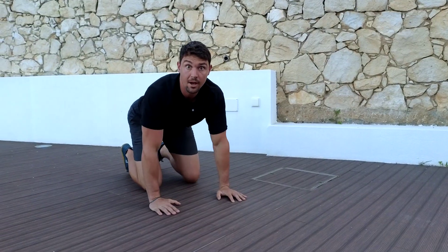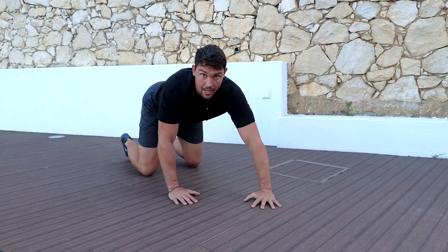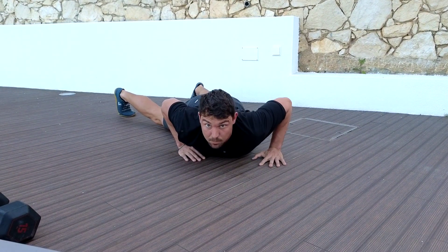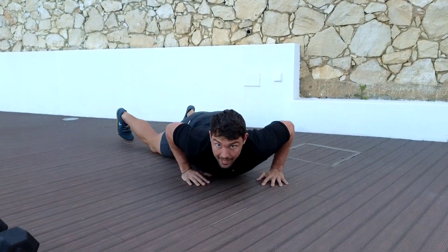This is an explosive primal push-up with a shoulder tap. One arm goes forward, and with that arm you are really going to push and explode up so that you get light and you can tap. You can keep your knees on the ground.